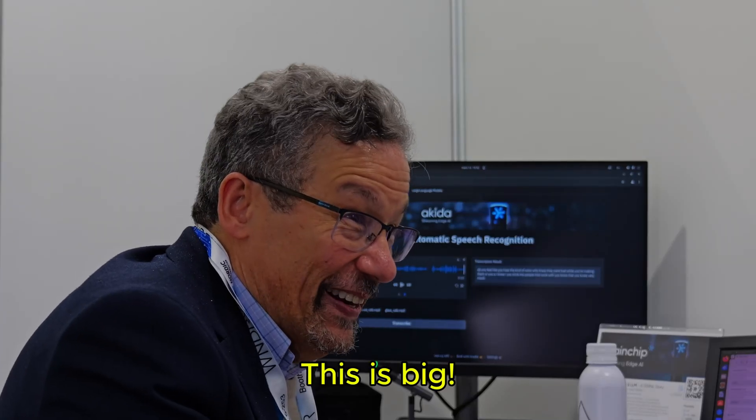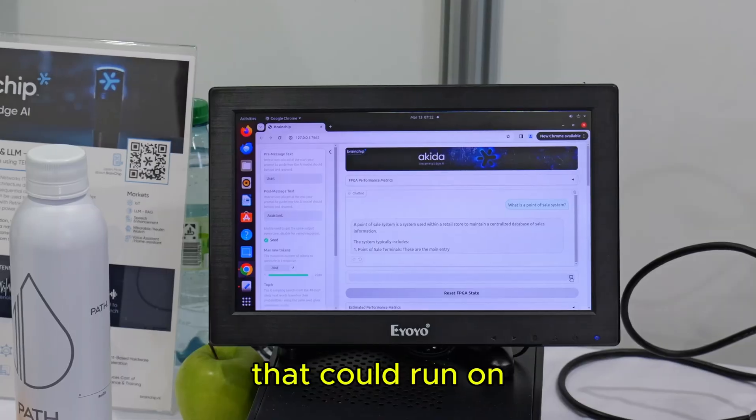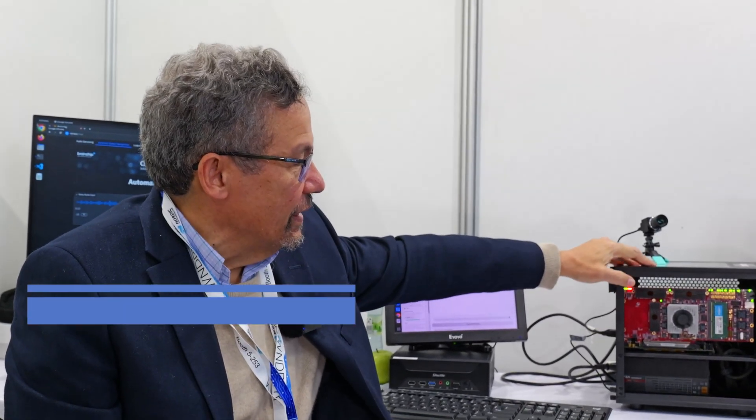This is really big - it could be on a little chip that could run on a watch battery. That's insane. Hello IPXers, we know you love BrainChip. We have the CTO with us - we don't often get to see Tony the CTO from BrainChip, and he has got something new to show us.